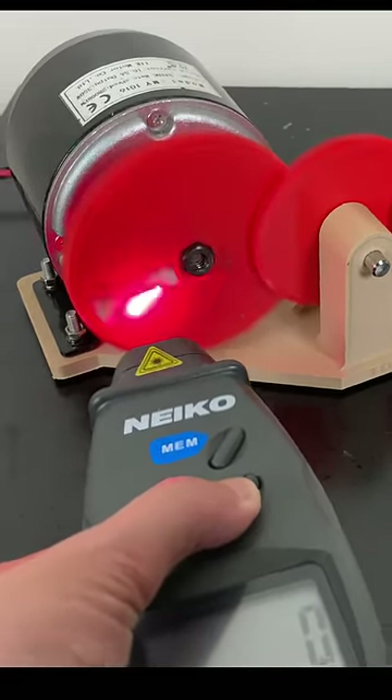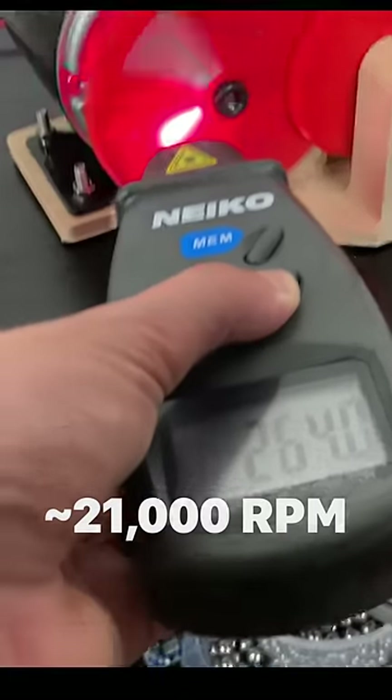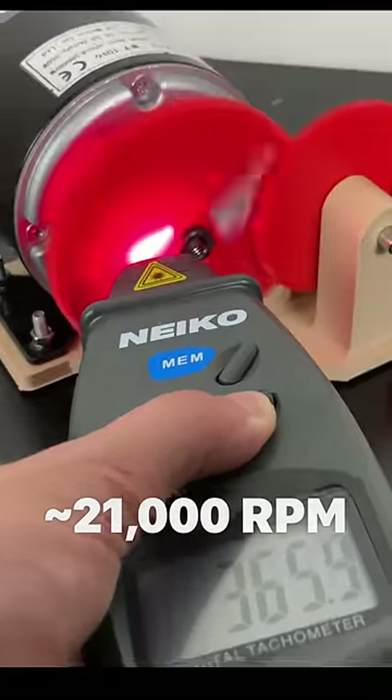For this next test, let's go ahead and remove the last gear and see how fast it'll spin. Right here, it's spinning about 21,000 RPM before it shuts off.